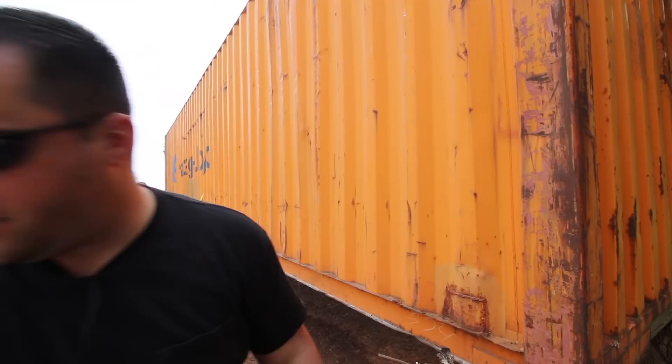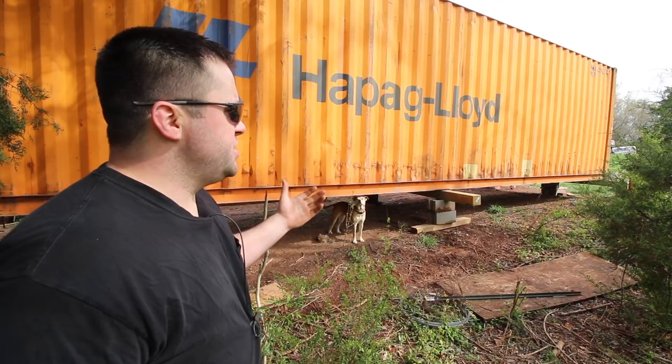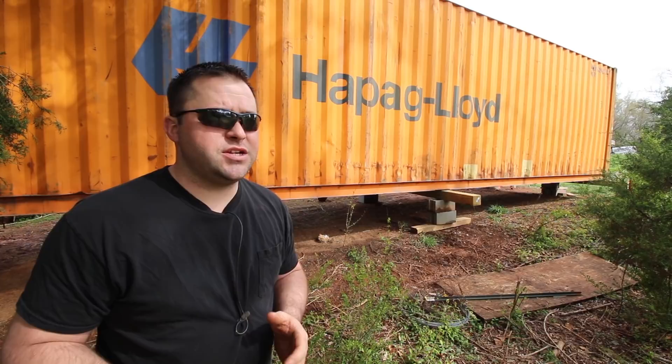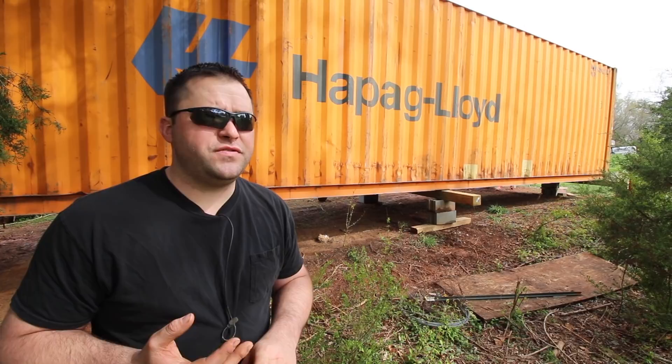Typically, the ones that are still seaworthy are going to be about $5,000 to $6,000, depending on where you get it from and where you live — prices can vary significantly. This one is wind and water tight, meaning no holes and minimal rust. I got this as cheap as possible — $2,750 plus delivery. I spent $2,915 total, including North Carolina state tax. That's under $3,000 for a 40-foot high cube, 9-foot-6 tall. I think it was a good deal.